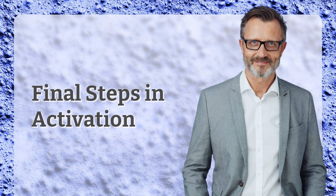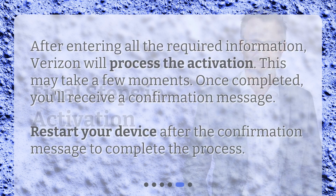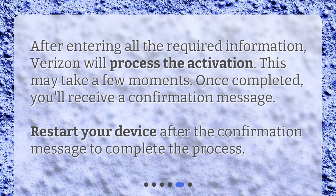Final steps in activation. After entering all the required information, Verizon will process the activation. This may take a few moments. Once completed, you'll receive a confirmation message. Restart your device after the confirmation message to complete the process.